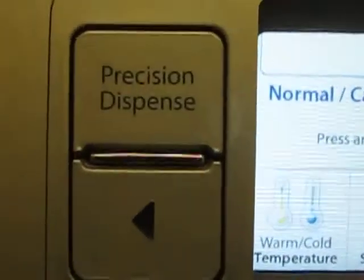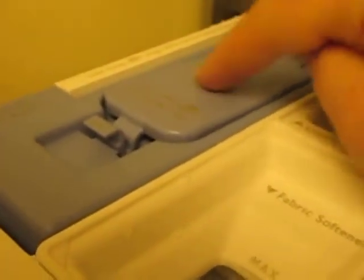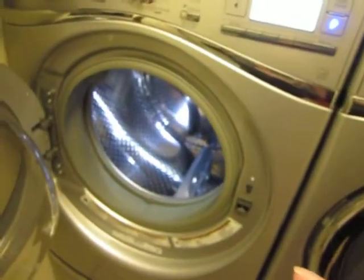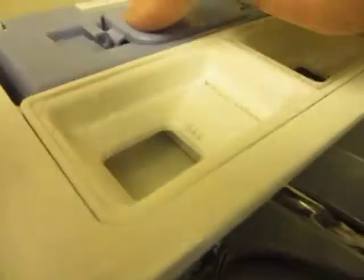It is called the Precision Dispense. That is basically this right here. This is where you pour in your laundry soap. Normally on a front loader you would see it looking like this. But this whole cartridge right here holds a good portion of laundry detergent. You can fill it right up through here — there's a max line right there, and you just make sure you don't exceed that. It will actually dispense the laundry detergent into each load for you depending on how you set it. All you do is make sure it's closed and you're good to go.